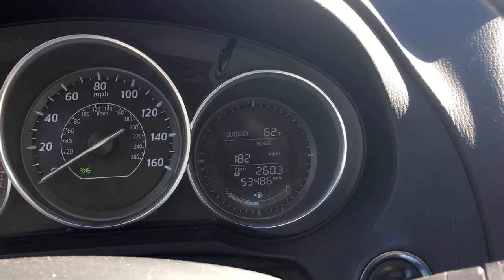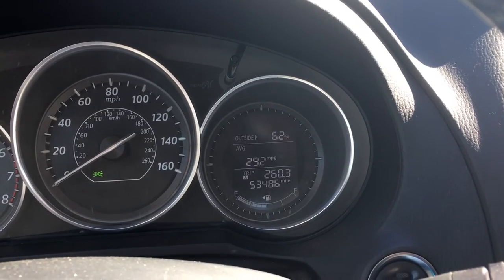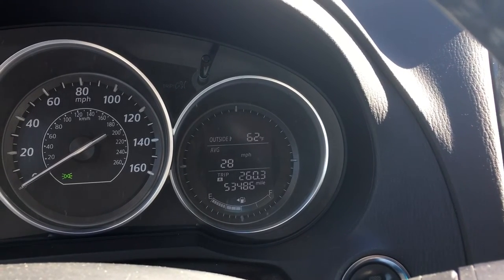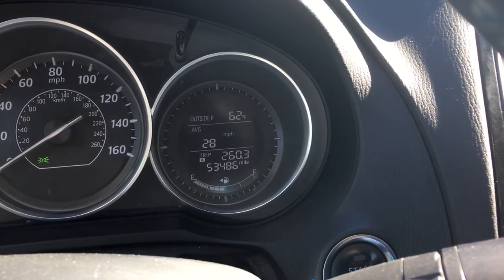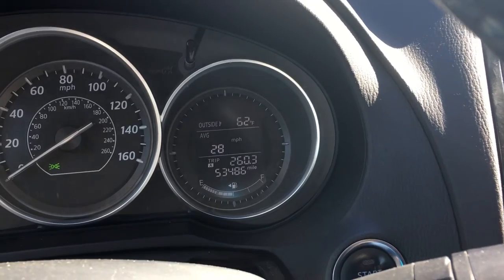Speed or range. The range, at least on my car, sometimes gets stuck and no matter how you drive it reports the same number. With this one it was reporting only 21 miles, even though I did most of my driving on the freeway. There is a way to reset this.